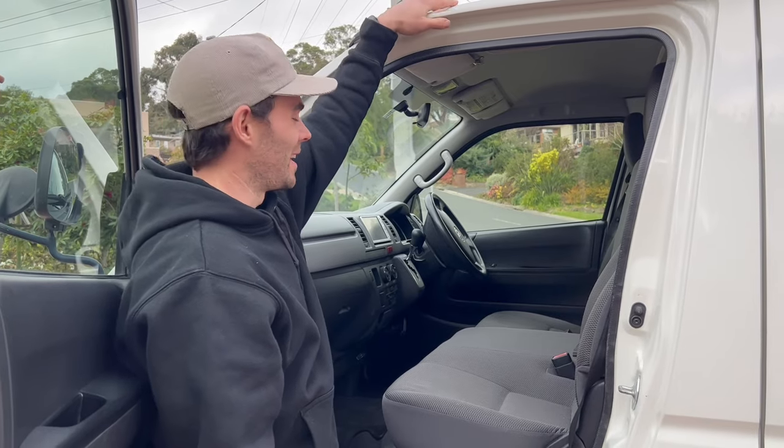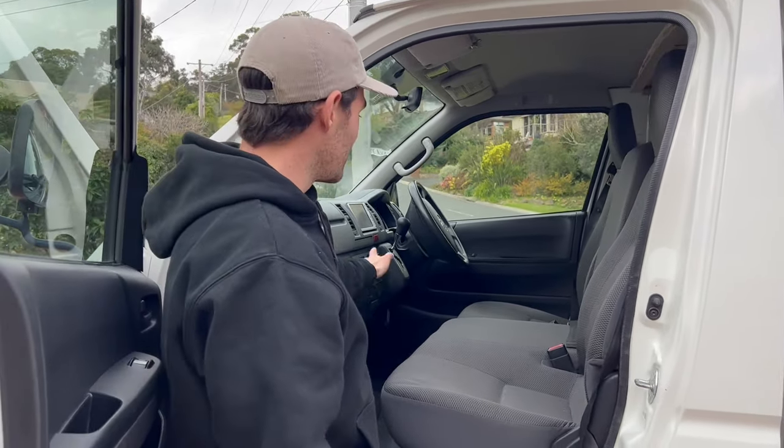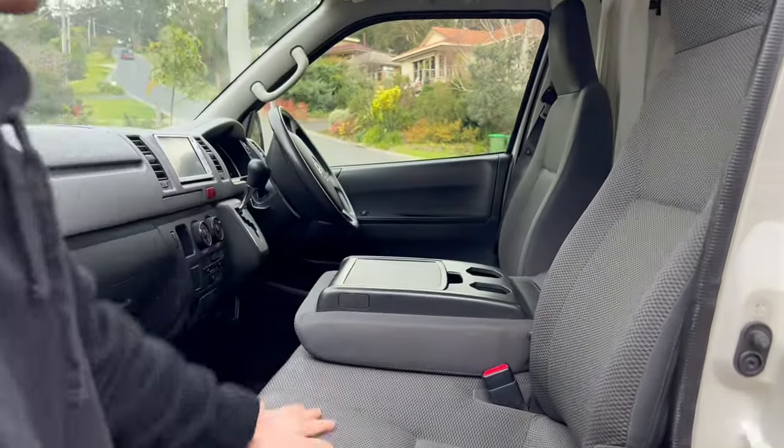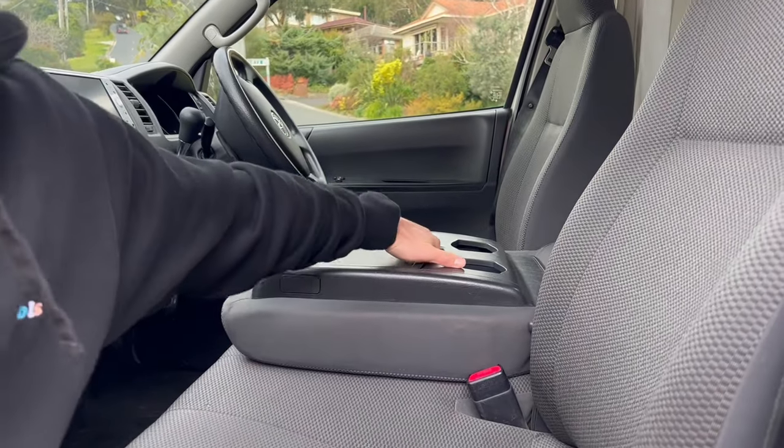This is the front cabin here. It is a three-seater, it is a diesel automatic. You can also turn it from a three-seater to a two-seater just by pulling that lever there. You've got cup holders and some extra storage as well.